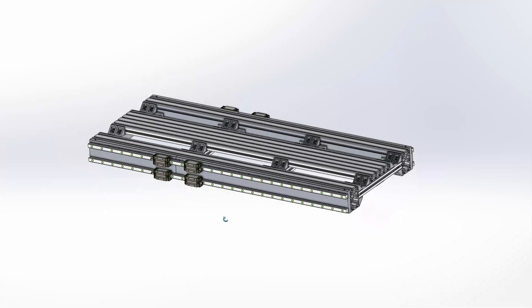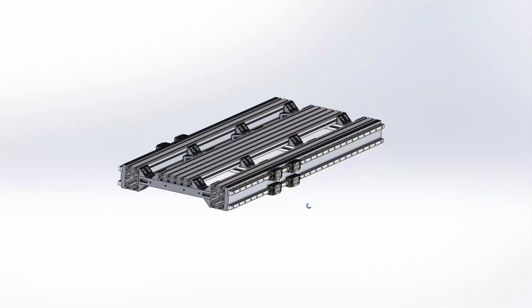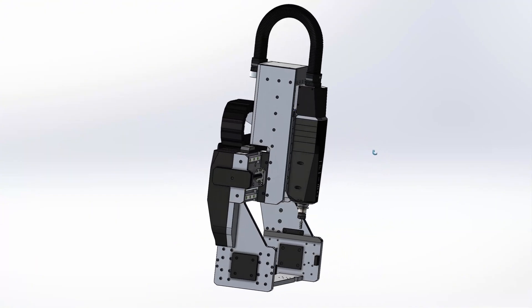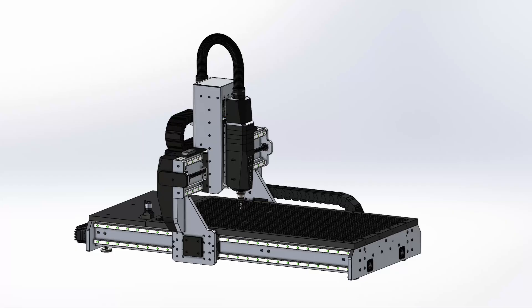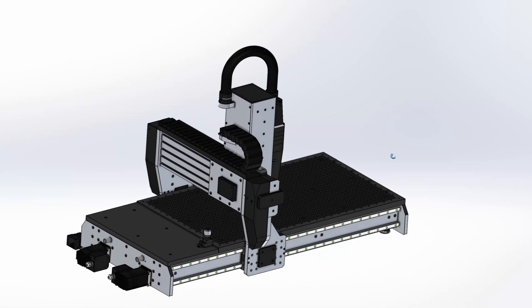I scaled the design of my previous router to the new size of 1250 by 700 mm work area and used the same design in the beginning — extruded profiles plus mounting plate for the linear rails. But the gantry became wider and heavier, weighing a total of 120 kg. I checked the deflection of the profiles under that load and the supported span, and the maximum sagging would have been 0.1 mm, constantly changing depending on where the gantry is. Now you can argue that this is absolutely nothing, especially for a woodworking router, and I would totally agree.